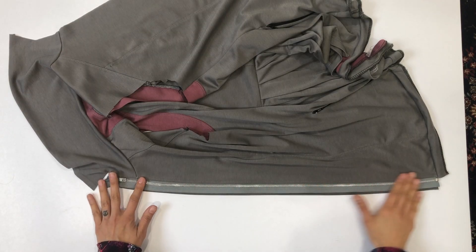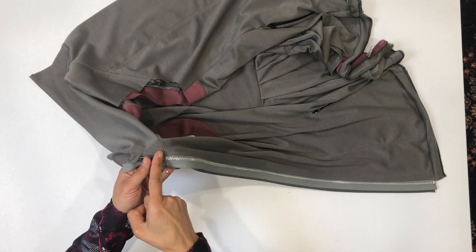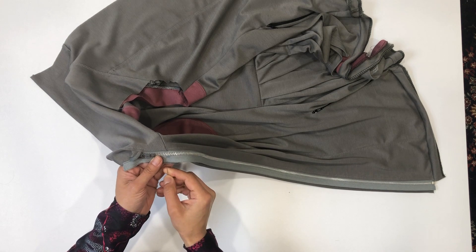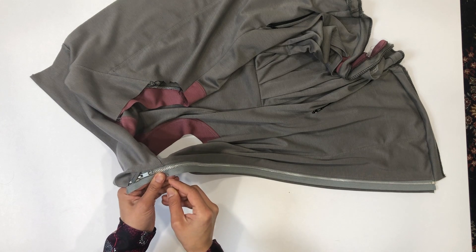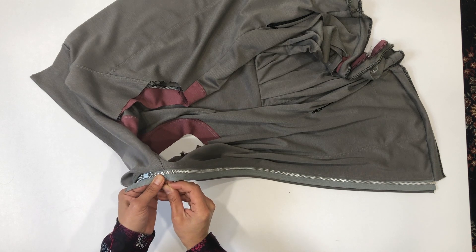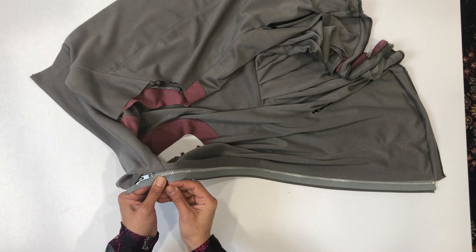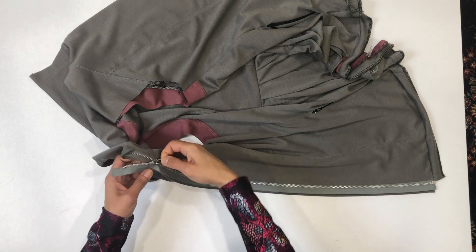Now we're ready to attach the other side of the zipper. Before we do that, we need to know exactly where on the zipper this collar seam is. What I've done is marked with a marker and also a pin exactly where in the teeth that seam crosses. I want to know between which teeth it crosses, because I want to make sure that that seam crosses the zipper on the other side as well. So I'll stick a little pin in here and then carefully unzip so that I know exactly where that pin goes.